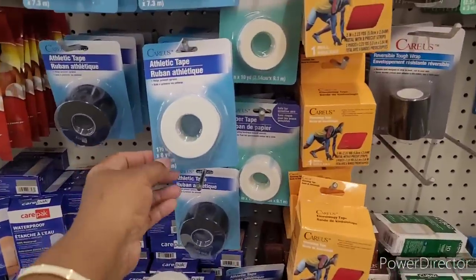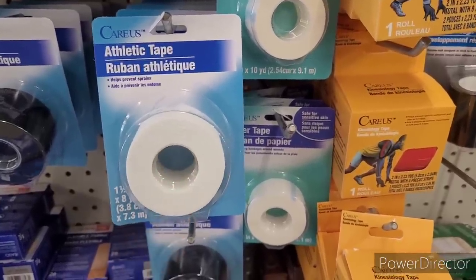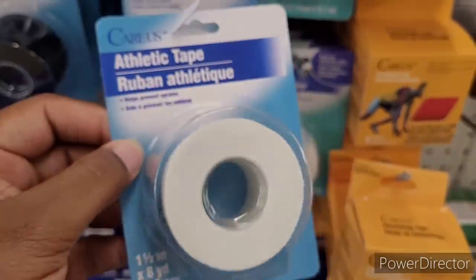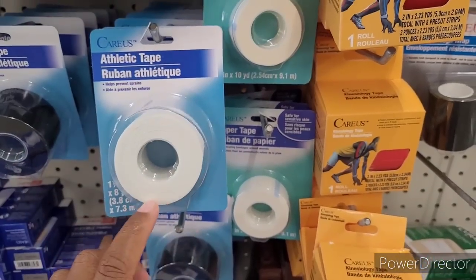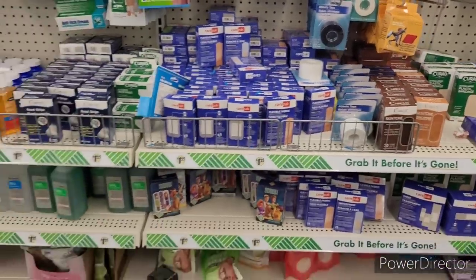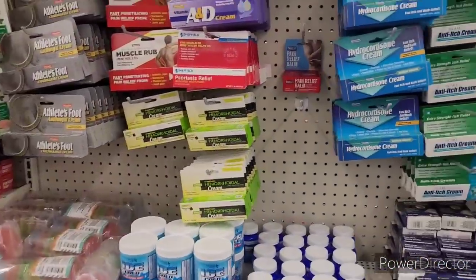So, here is the athletic tape. Oh, is this the tape that they was talking about that you can hold the girls up with? Because they were saying they used some athletic tape. I wonder if this is it. Because I will buy this — I need the girls to be up in certain shirts. I don't want to have to be confined all the time. So if that's what they're talking about, I'm going to have to get some of that.